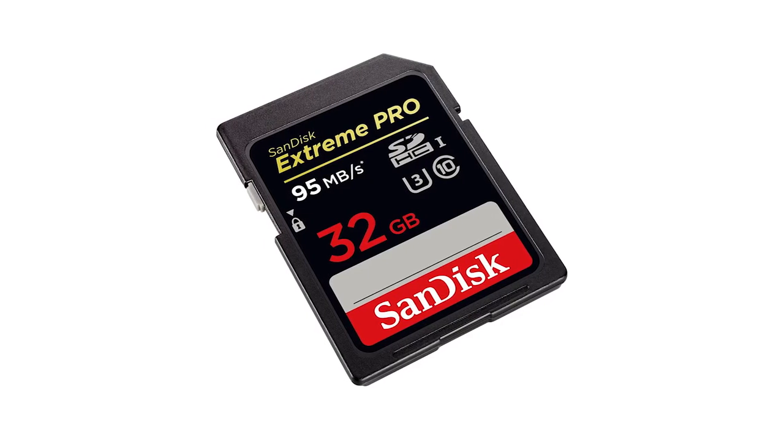The fourth thing on my list is a spare SD card. Every photographer should have spare SD cards in their camera bag. A common mistake is to get one card with the most memory so you only have one — that's not true. What you actually want is several smaller cards, because if one ever gets lost, broken, or damaged, you haven't ruined the rest of your pictures. I've linked a SanDisk 32 gigabyte card in the description — it's very high quality for the money.